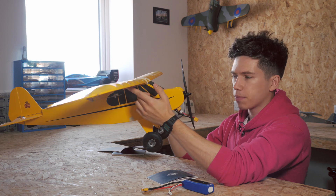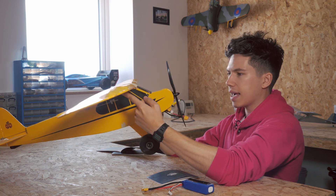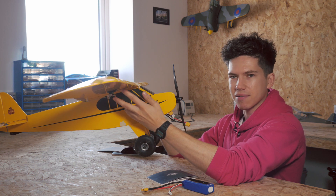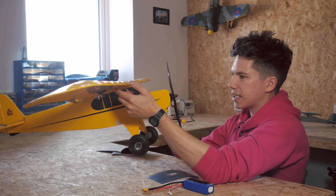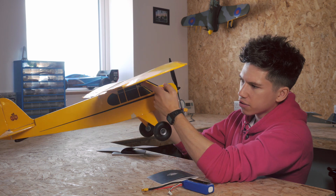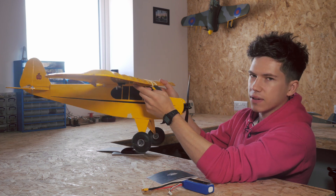All you have to do is pick the plane up and balance it on your fingers just like that, and see how the tail and the nose are sitting relative to a horizontal plane — flat thing, not aircraft. Now, this aircraft is looking a little bit on the tail-heavy side. I can see that the tail is drooping relative to the table, whereas it should be more like this, where it's flat.